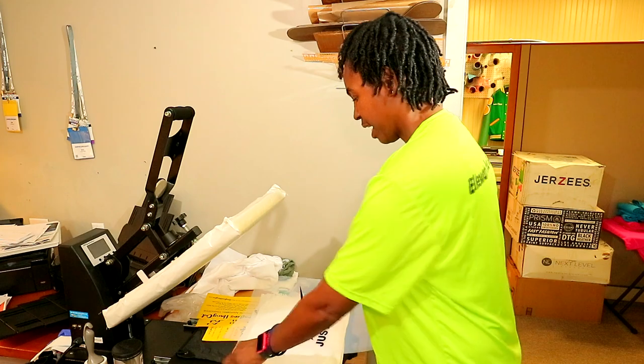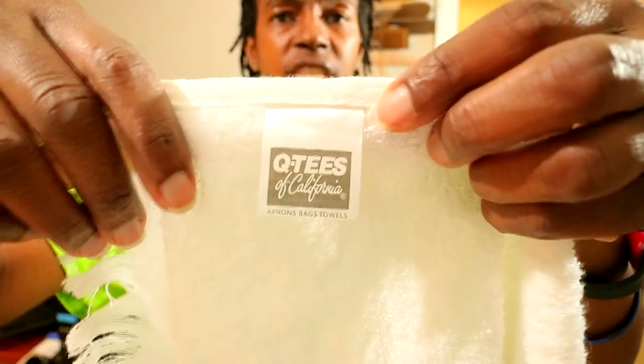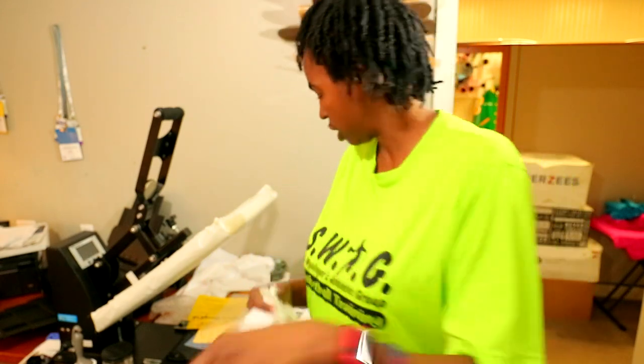Before I even show you the design, I'm going to let you guys know that I have a link for Creative Fabrica down below, which is where I got this design and a lot of other designs that I use to print shirts here at my business. So if y'all are interested, make sure you click down below and use my link for a good deal on a membership. Right here I have some tiles — these are QTS tiles — and I'm going to be doing a one-color pink print onto these white tiles.